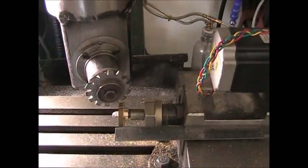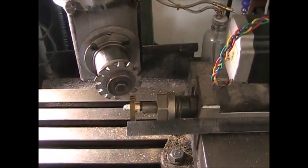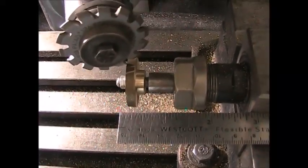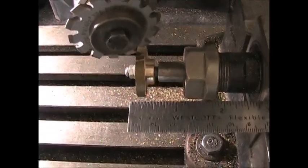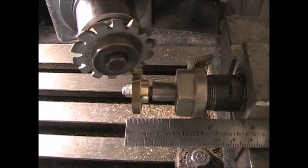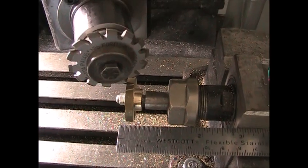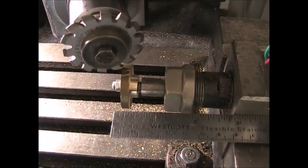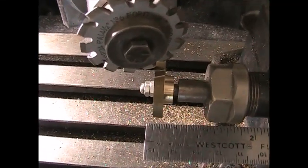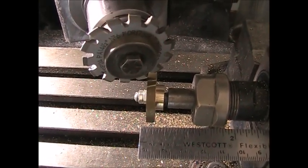Here I have my CNC mill set up with my fourth axis — I'm going to cut a small helical gear. You'll see the ruler there; the blank is an inch and a quarter, which is a few thousandths smaller than it really should be, but it'll still be okay. It's an inch and a quarter diameter with a 3/16 inch face. This will be a 24 DP diametral pitch gear with 28 teeth, and it has a helix angle of 15 degrees — that means it's 15 degrees off the axis of the gear.